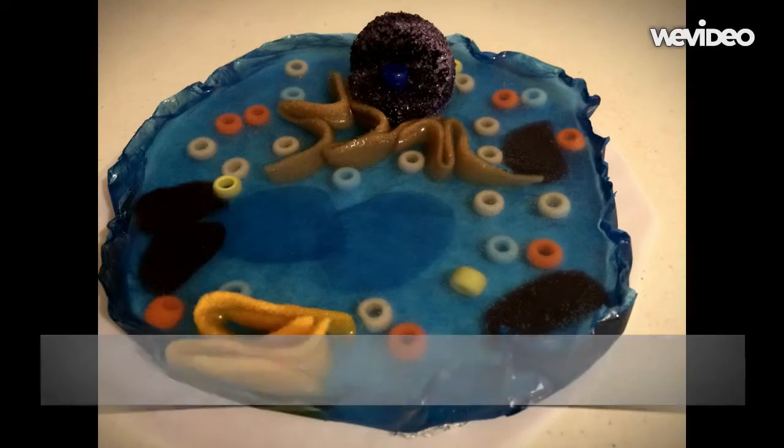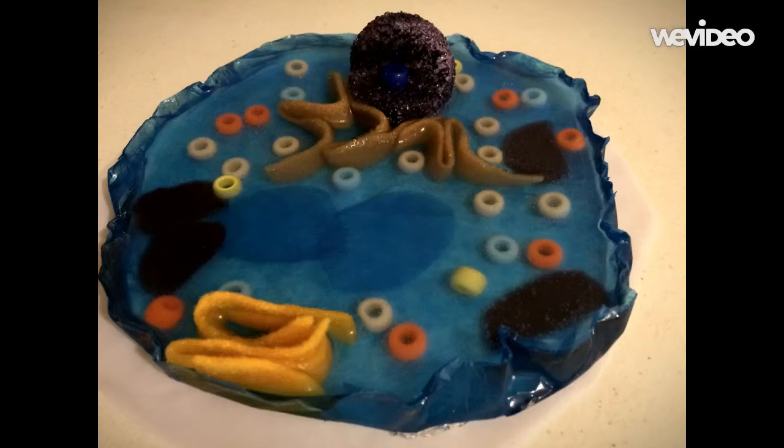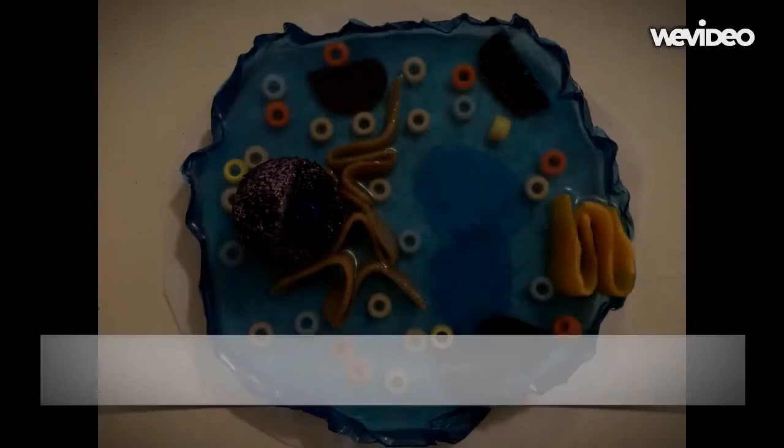After a little bit of time, the gel would have solidified and you can pick it up and do whatever you want with it. Congratulations, you have now built an animal cell model.